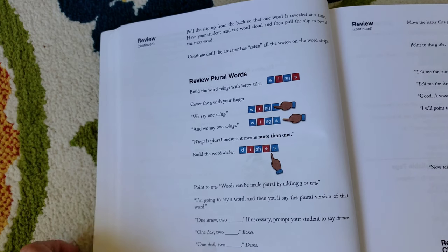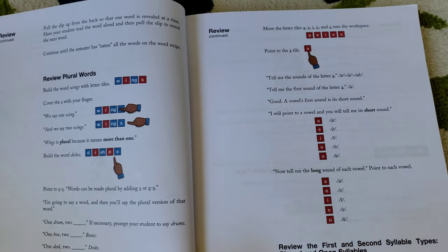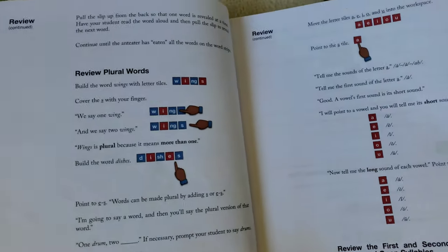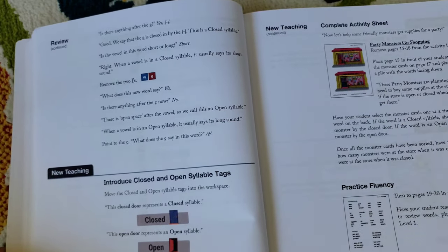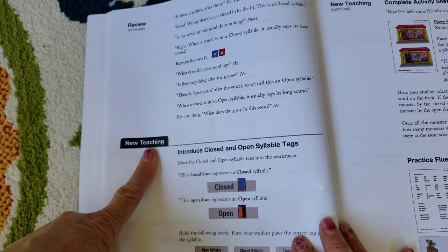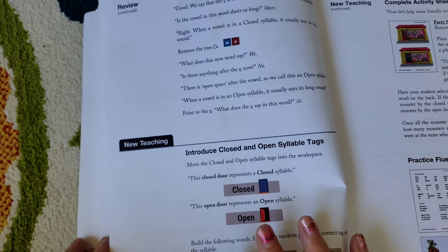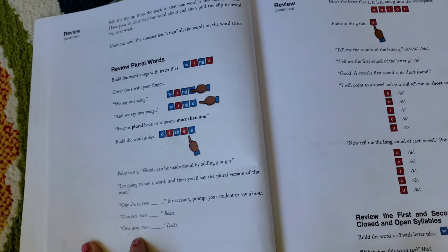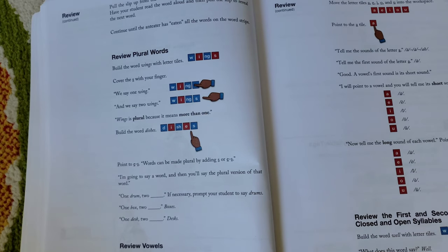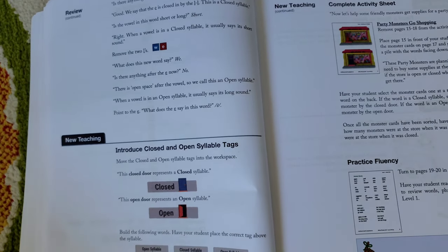Here it's reviewing all the vowel sounds, long and short, and then reviewing the first and second syllable types. It really goes into a thorough review before you get started. As you can see, there's a 'new teaching' section — and you're still in Lesson 1 at this point — with a recommendation of about 20 minutes. If you find your child is getting worn out at any point during the review section, or they're struggling, you can stop at any point. You don't have to — and really shouldn't — go through a whole lesson in one sitting.